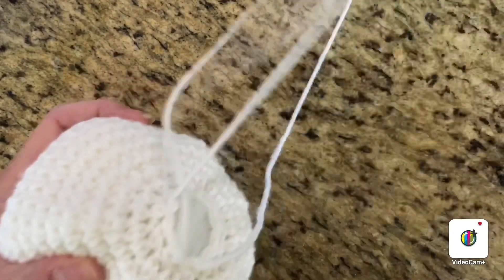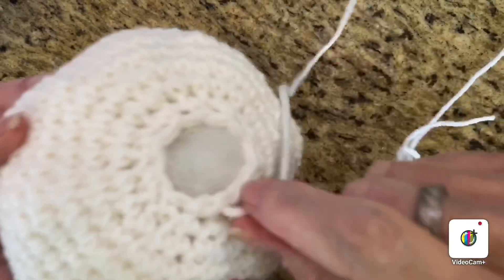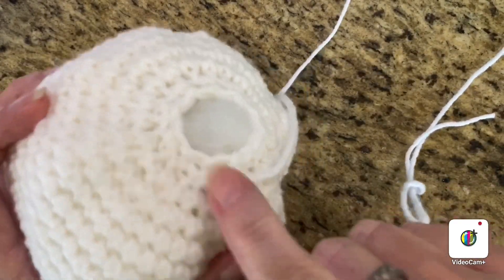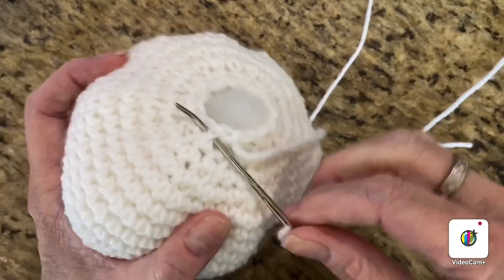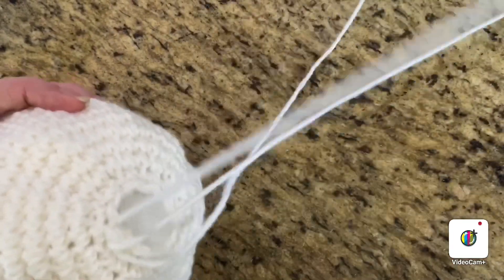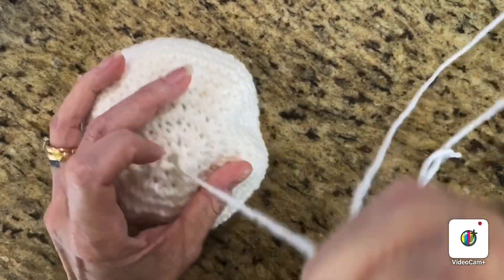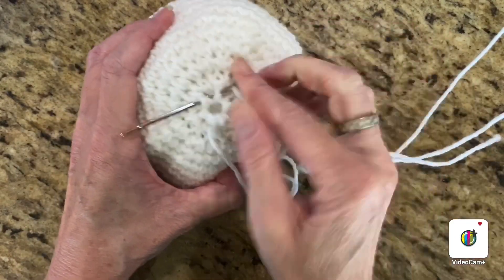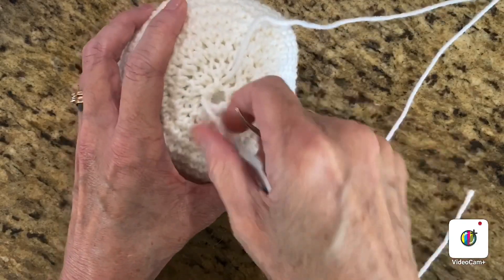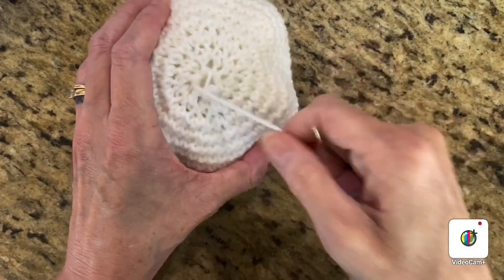You can tell when you've come all the way around when you get to the beginning of your round because it has a weirdly shaped stitch — just go through that one more time. Pull it tight, then go on this side and cinch it shut a little bit better just to make sure the hole doesn't open. Pull it and make sure it's secure.